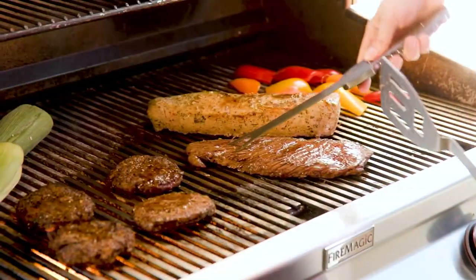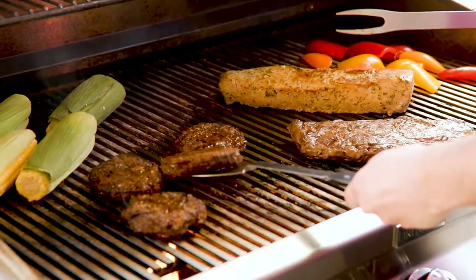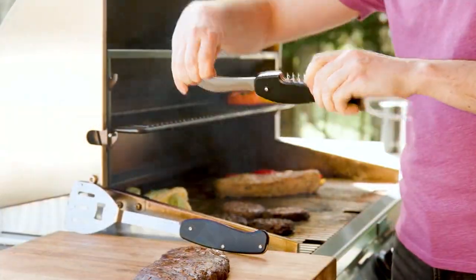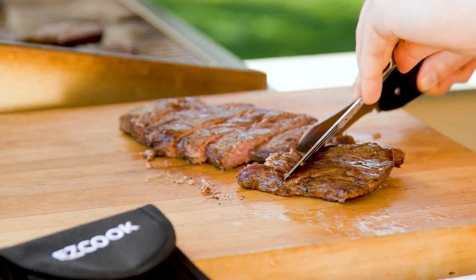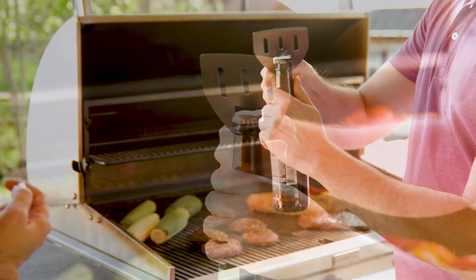We're about to be outside a lot more because it's spring, it's grilling season, and we're taking a look at Easy Cook. This is a five-in-one barbecue tool with a grill fork and a grill spatula, and now our grilling tools are all organized, so we know where everything is.